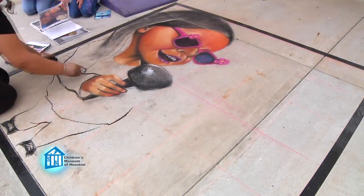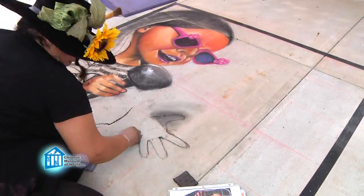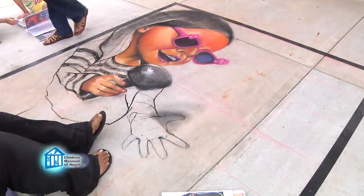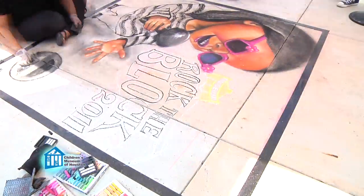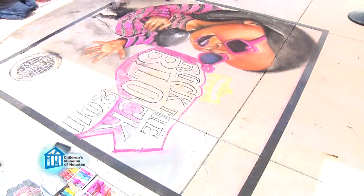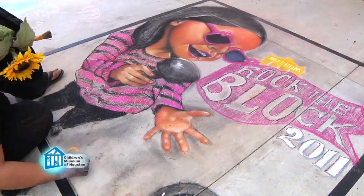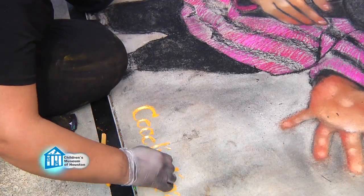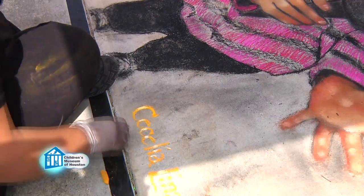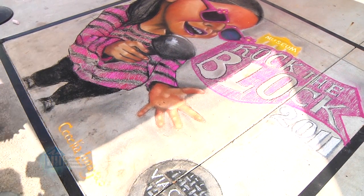The piece that I did today was to celebrate Rock Around the Block. The spring break theme features a little girl just singing into a mic, having a lot of fun. It's a photo from the website and I just wanted to recreate that and get everybody into that happy feeling.